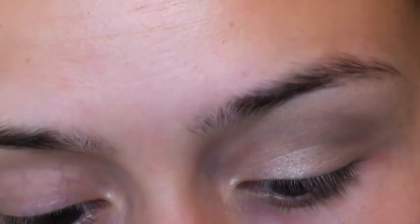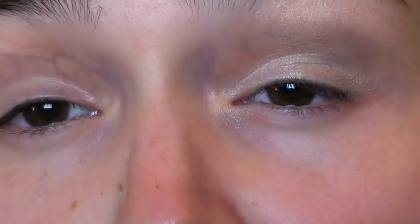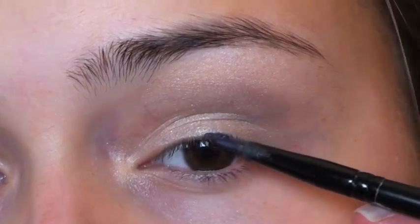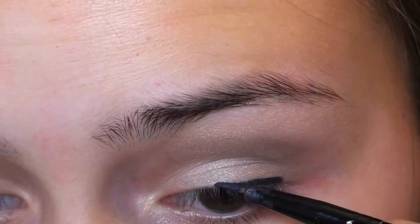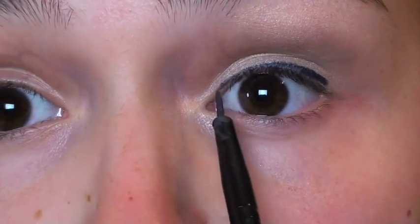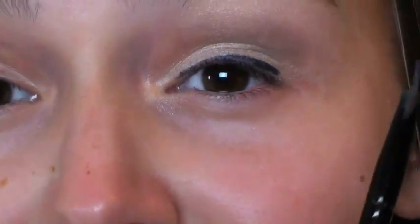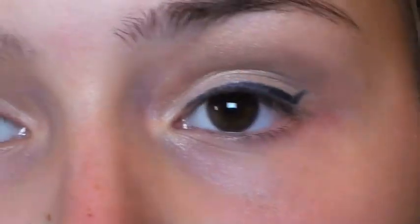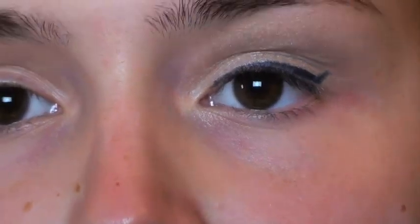Now I'm going to take my number seven gel eyeliner in blue — a really nice navy blue — and using any eyeliner brush, apply it very close to my lash line, taking it right the way along the eye into the inner corner. With what's left on the brush, without re-dipping, I'm going to create a wing. This doesn't have to be perfect because you're going to blend it in.